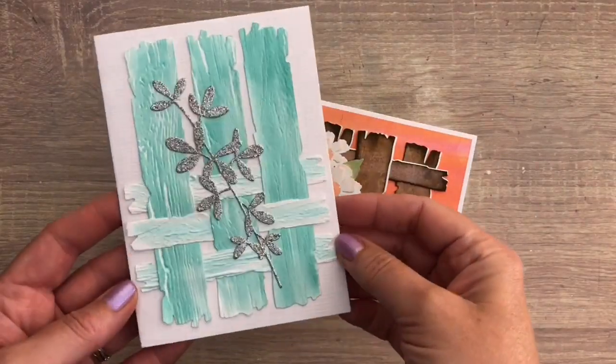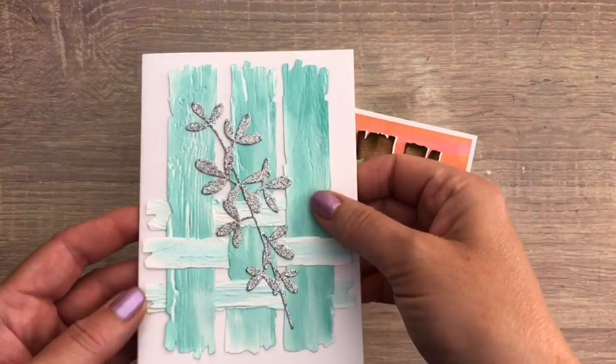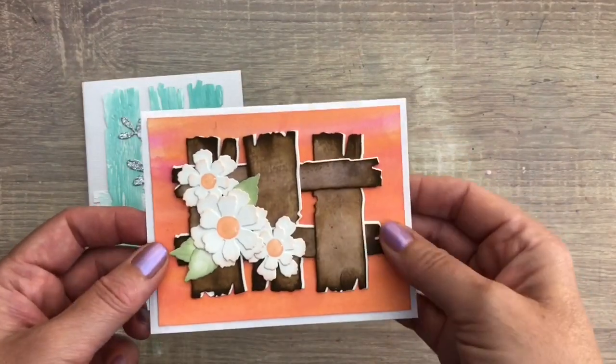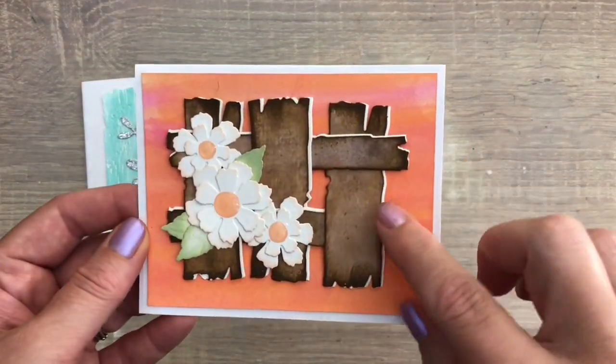And these are the finished cards: one with a glitter flower and texture from the embossing folder — you can add a sentiment or leave it like this — and the other card with some flowers and the texture from the watercolor card and distress oxide ink.